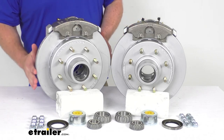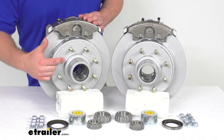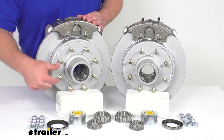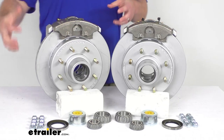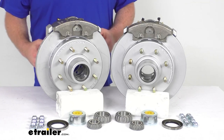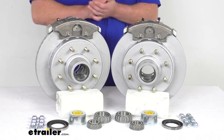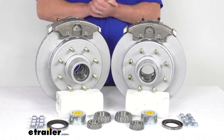Our rotors measure 13 and 1/8 of an inch in diameter, and you can see we've got the half-inch diameter wheel bolts and the eight on six-and-a-half inch bolt pattern. These also feature a max coat finish on the hub and rotors as well as the mounting brackets on the backside, which offers superior rust and corrosion resistance with a salt spray rating of over 1,000 hours.